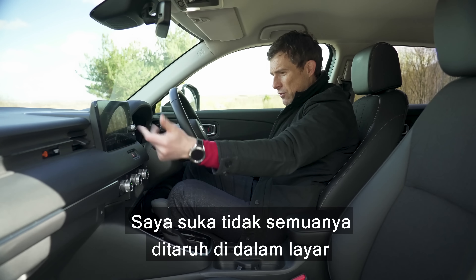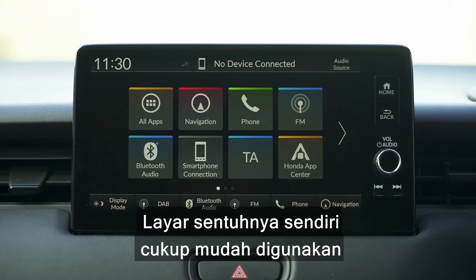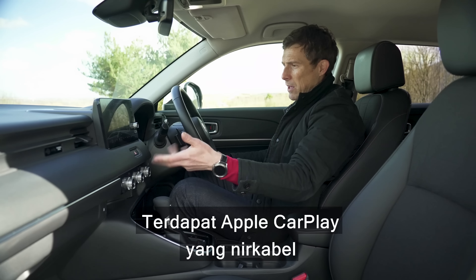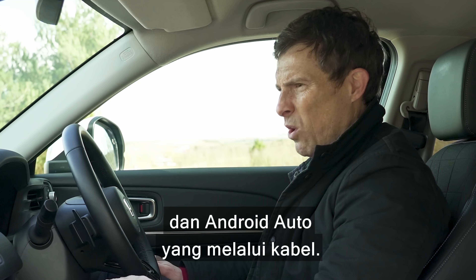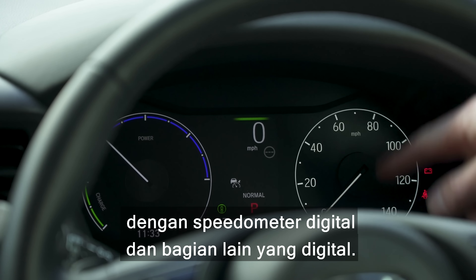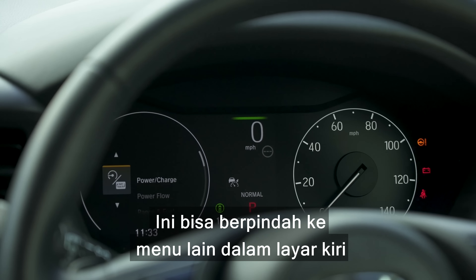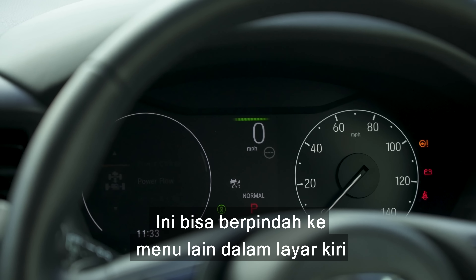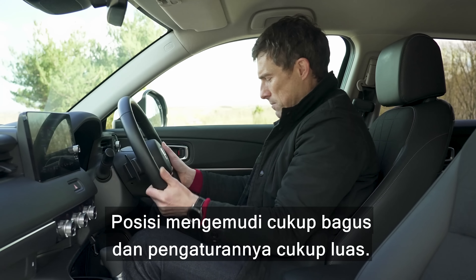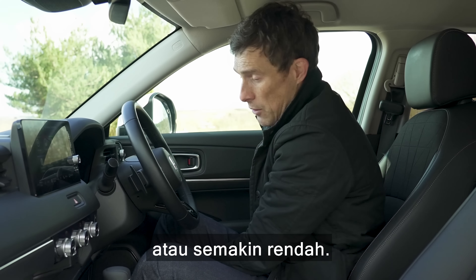I like the fact they haven't put everything through the touchscreen, so you can still access the heater controls quickly using these dials. The touchscreen itself is quite easy to use unlike Honda systems of the past, and you've got wireless Apple CarPlay and wired Android Auto. You've got a part-digital driver's display — I don't know why they didn't just make it all digital. You can cycle through different menus on that screen on the left, which is okay. Driving position is generally pretty good with a decent amount of adjustment.